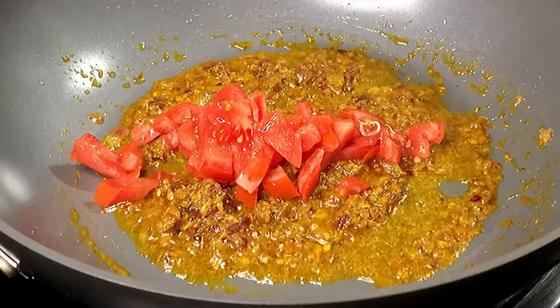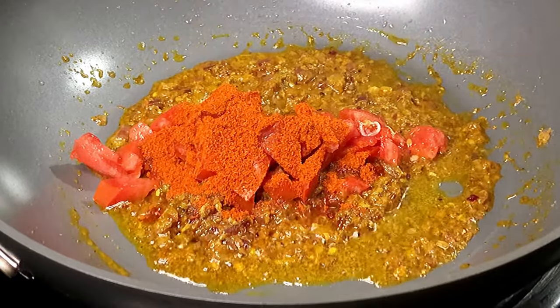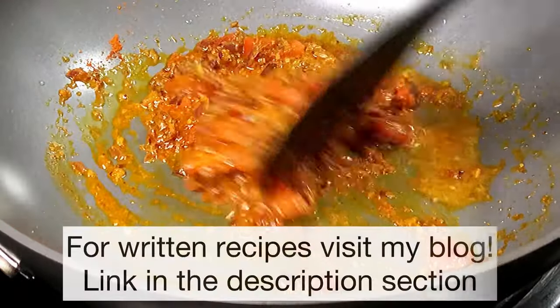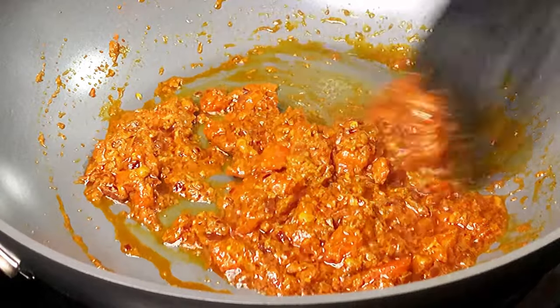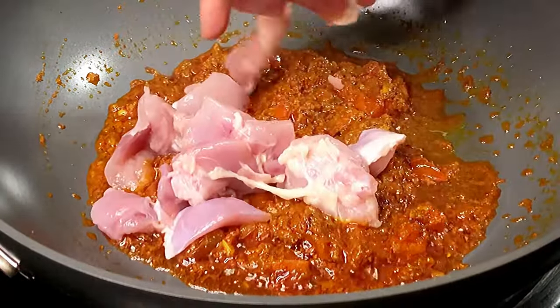Next, we're going to add a small tomato and 2 teaspoons of any red chili powder that you prefer. I'm using the Kashmiri version because it's not too hot, but you can use normal red chili powder, cayenne pepper, or whatever you prefer. Stir fry the tomatoes till they turn mushy, and as you keep stirring you'll see that they start to ooze out some oil.